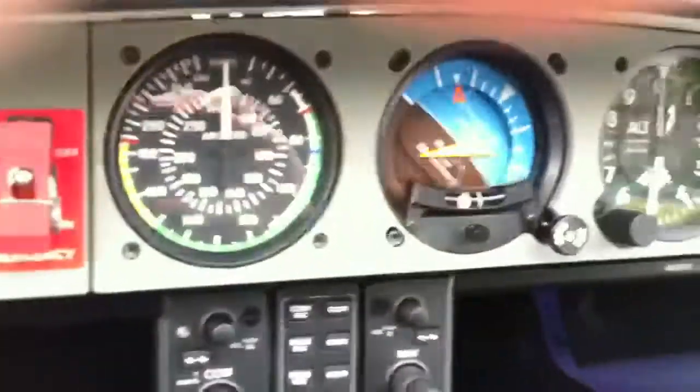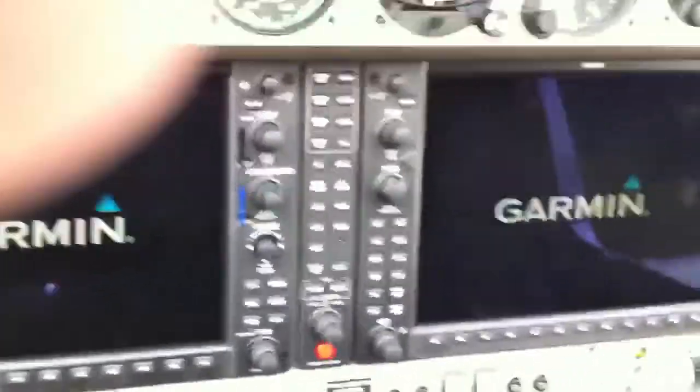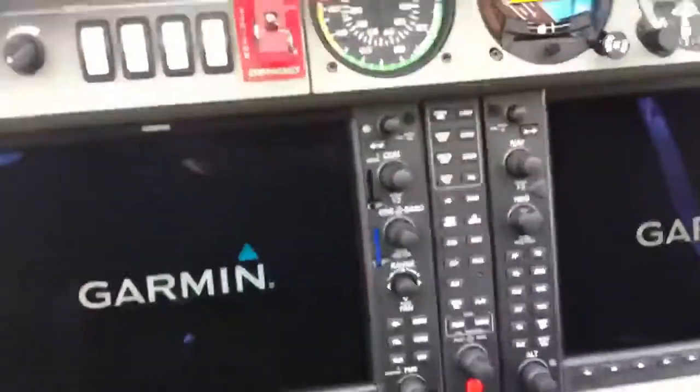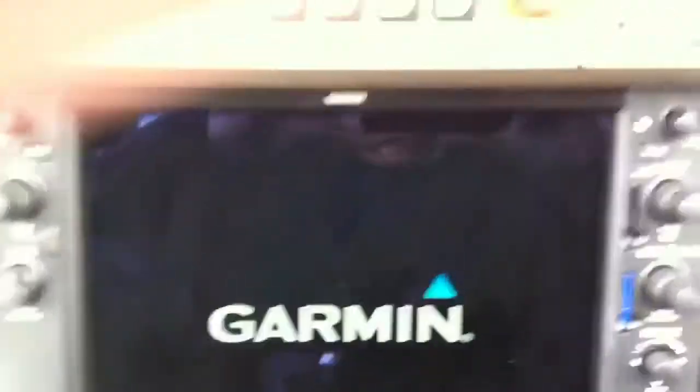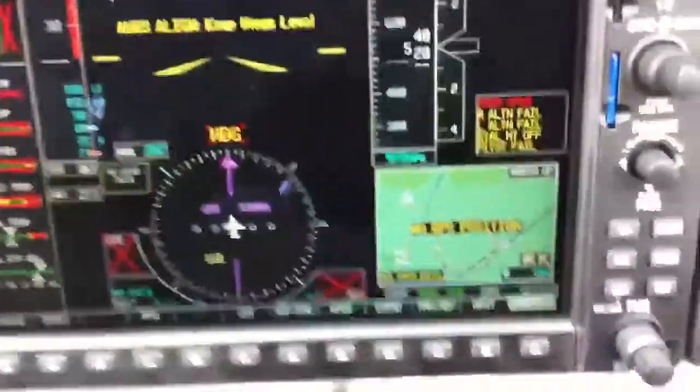There's the power. There's the screens. The camera's shaking a bit. I'm quite excited. Wow. That is amazing.